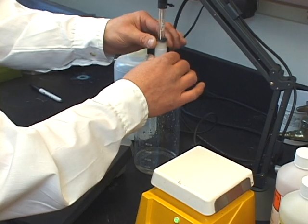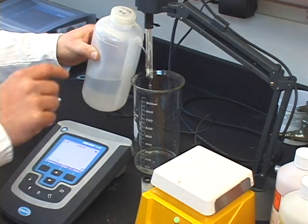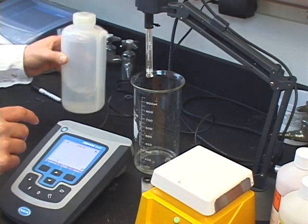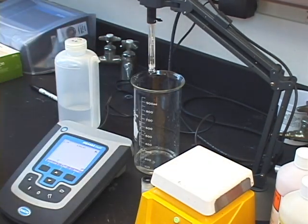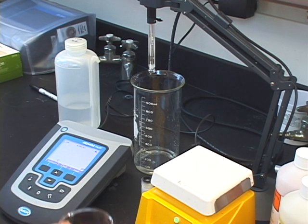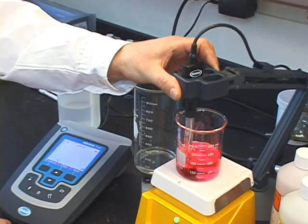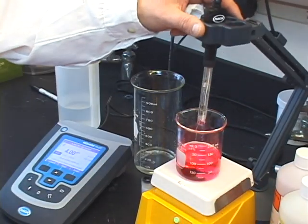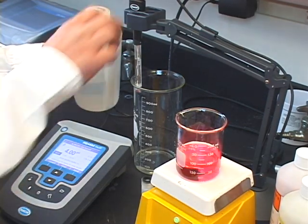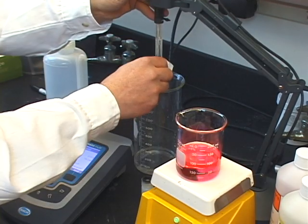Next, remove your electrode from its storage solution and rinse it in deionized water. Once it's rinsed, blot the electrode. Be sure not to wipe the glass bulb, as it could influence our calibration and measurement. Once the electrode is rinsed, follow the prompts on your meter: immerse the electrode in the buffer solution, press calibrate, remove the electrode from the buffer solution, clean it with deionized water, blot any excess liquid from the bulb, and repeat until you have calibrated with all the required pH buffers.